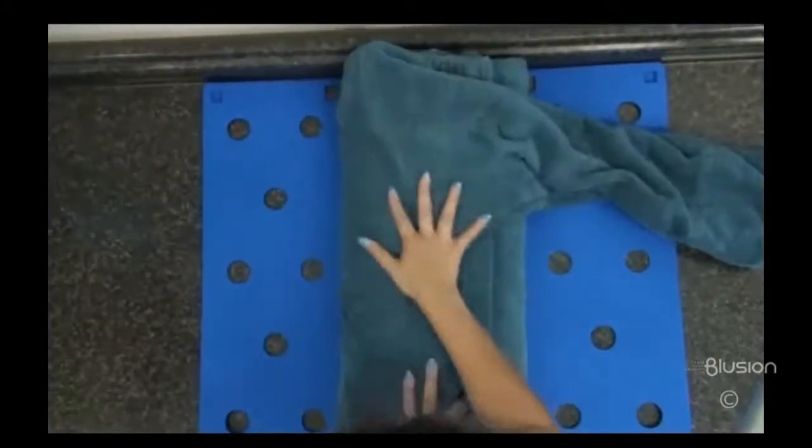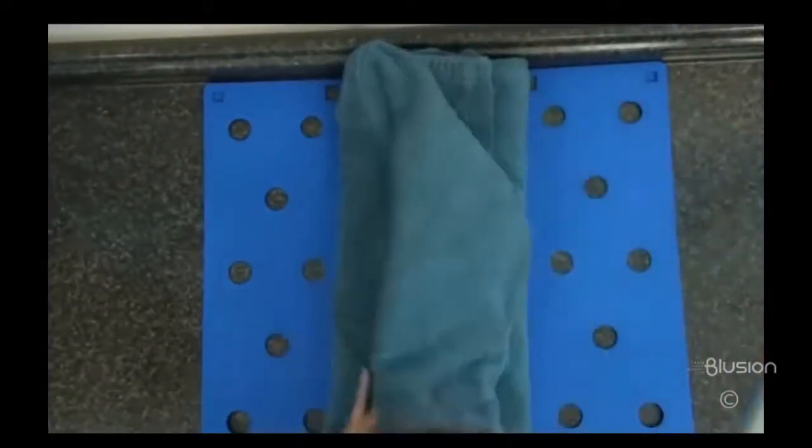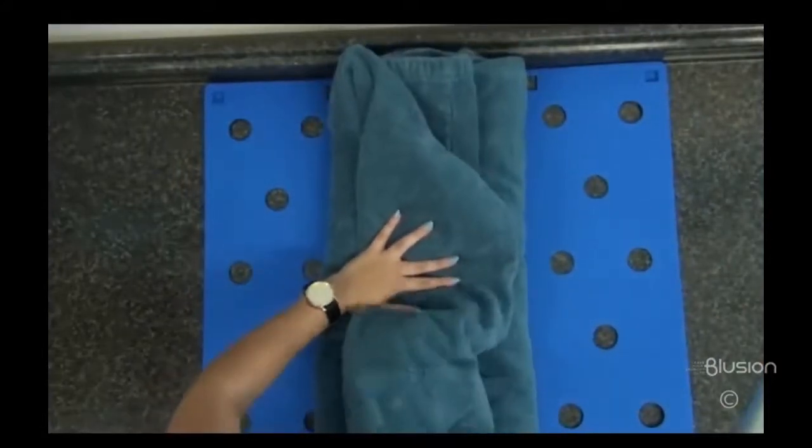Clip the other side panel to center and back again, pull the sleeve of the arm downwards and then back up. Clip the bottom panel up to center and back.